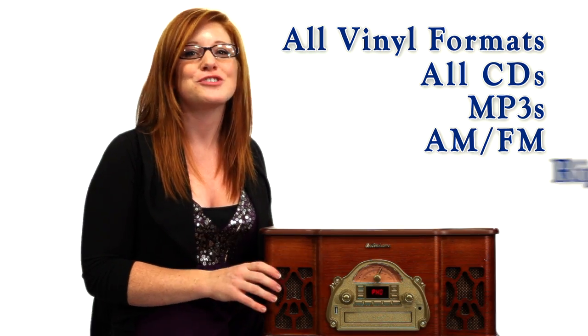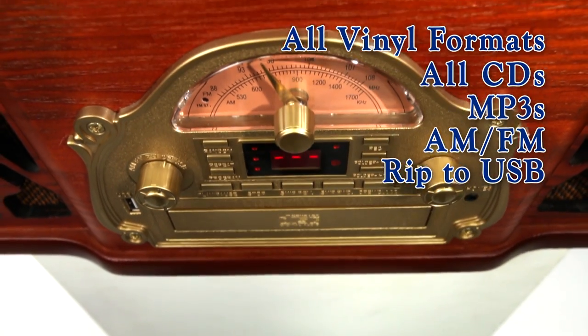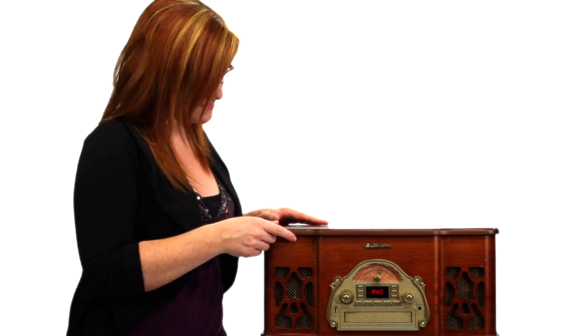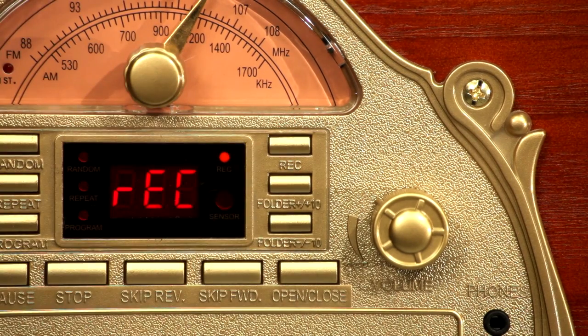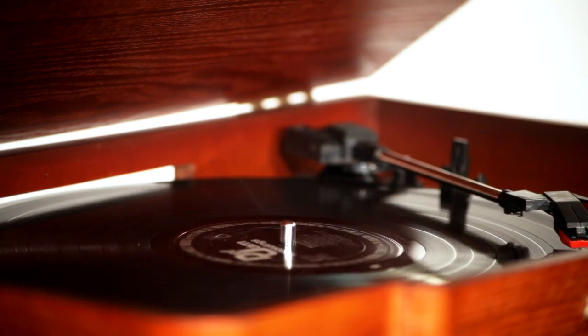Not only that, but you can change your CD and vinyl collection into MP3. Let's see how it works. Simply insert the USB drive, press record twice and start to play your record. It's even smart enough to know when a new song starts and puts each song on a separate track.